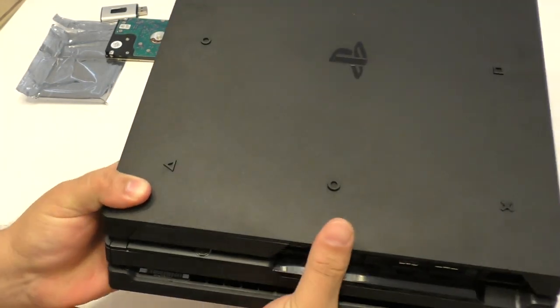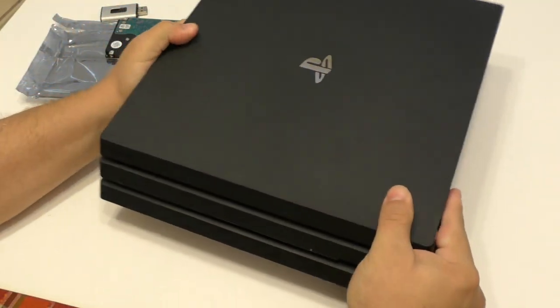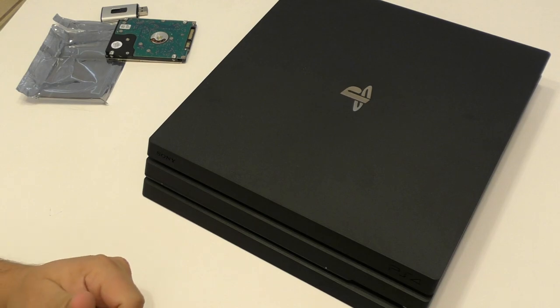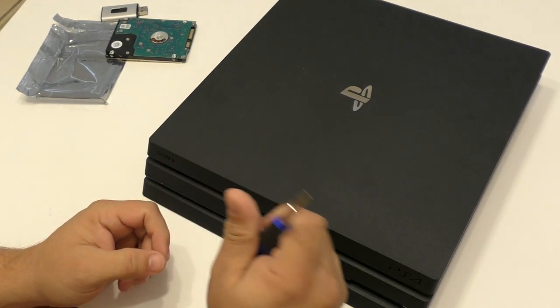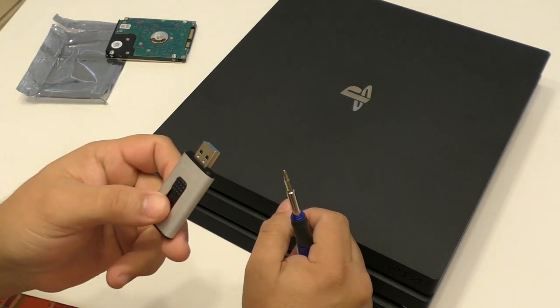Tighten the screw and that's it. Once you do that, just go ahead and put the cover back — the cover goes the same way, and there's no way to get it wrong. Once you do that, we are done. We can just turn it over again. Now we're going to go to the computer and show you guys how to get the firmware and how to download it properly to your USB drive.